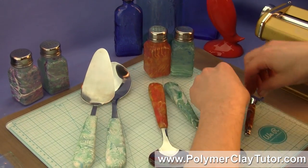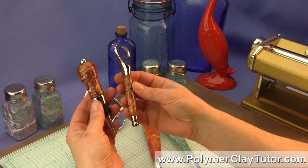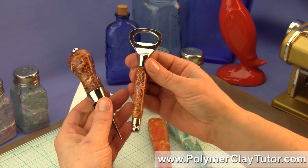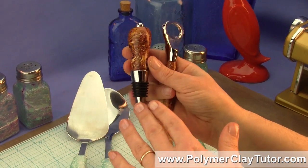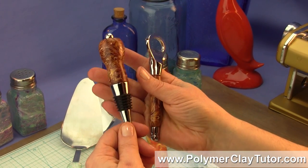In this set here, I also made for them and they brought it over — this is a bottle stopper and a bottle opener of course, and the techniques that we learned making the utensils could be used in these types of projects as well.